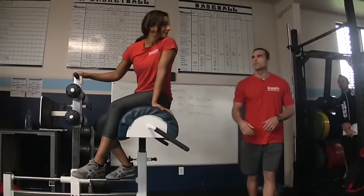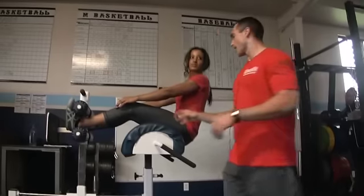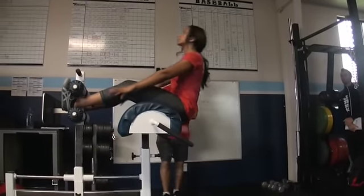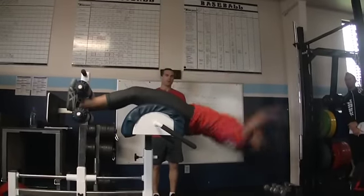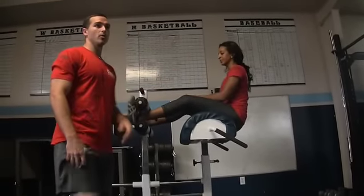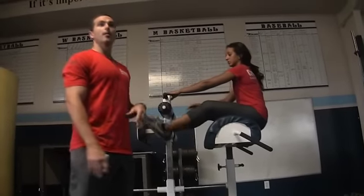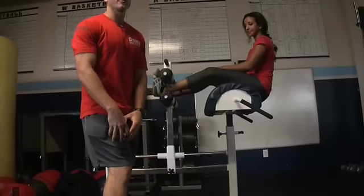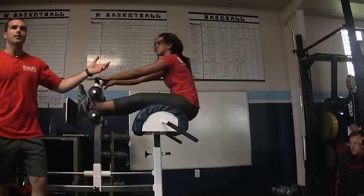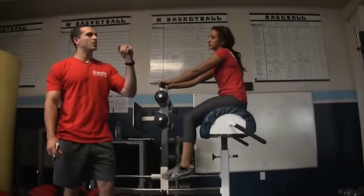Next we'll cover the full ROM GHD sit-up. Hip is free to move — out in front of the pad. She goes down, pops up, and goes. The first key is to watch the knee. The quad is a hip flexor and also performs knee extension — just like the leg extension exercise. We want to watch her knees and make sure we're getting that knee extension and firing the quad. As she goes down there's a soft, bent knee, and as she comes up, watch how that leg straightens — she's utilizing the quad to pull herself up. Soft knee on the way back, then sharp extension on the way up.